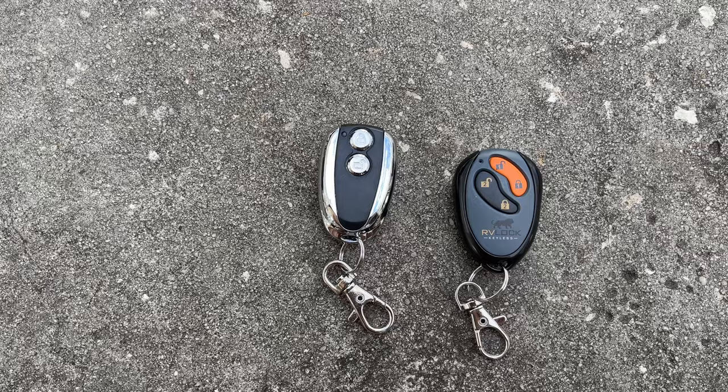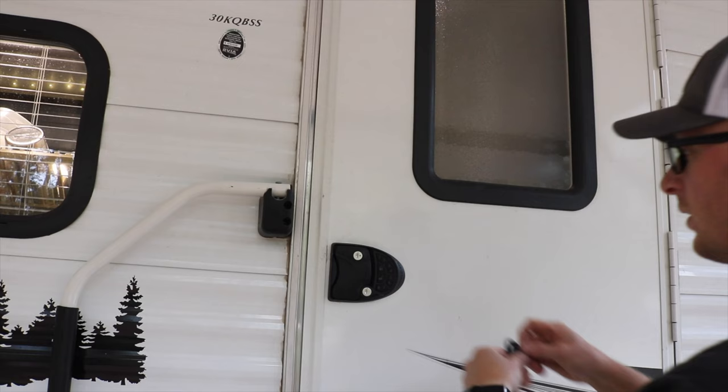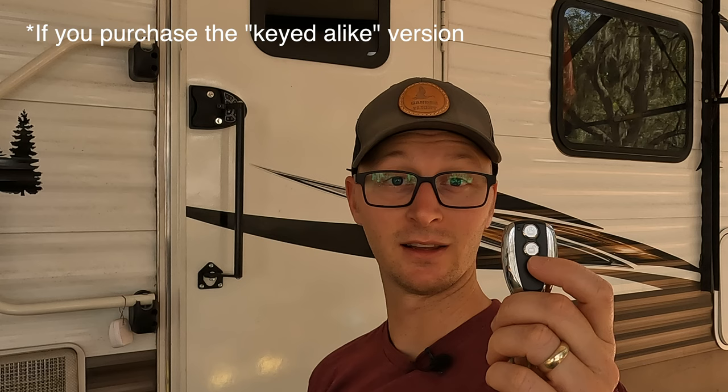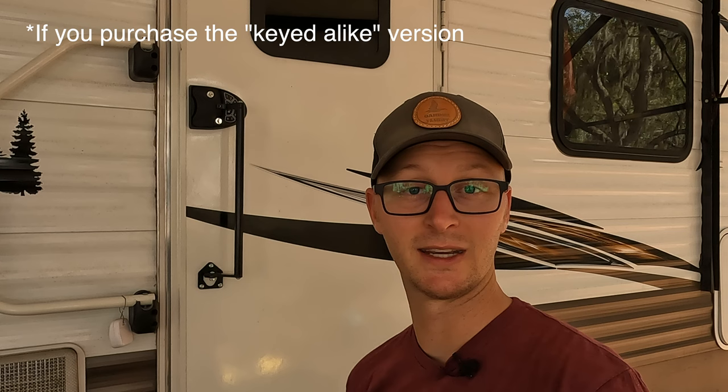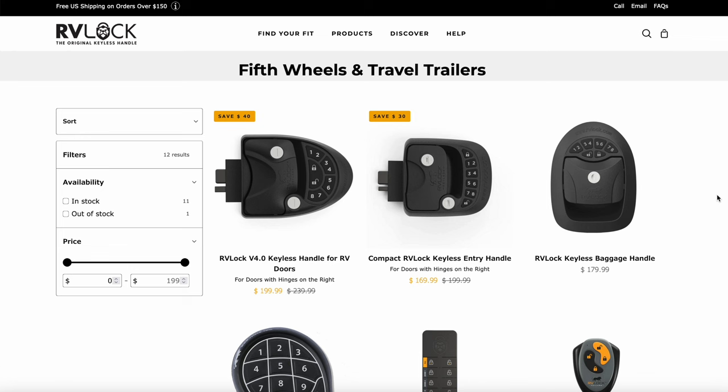Both of them have key fobs you can use to remotely unlock the door. They both have keypads and they both have manual keys. You can get Latchett keyed alike if you buy a package — if you buy two locks at the same time, both manual keys will be keyed alike, and you can use the key fob to unlock the doors. RVLock can also be keyed alike with as many locks as you order at that one time.